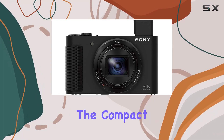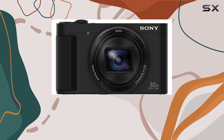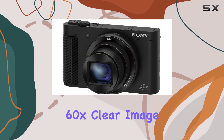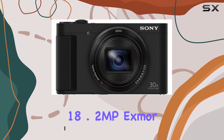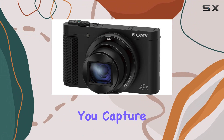Today we're diving into the compact powerhouse that is the Sony DSC-HX80B high zoom point-and-shoot camera. With its 30x optical and 60x clear image zoom through the Zeiss Vario-Sonnar T* lens, this camera promises superb image quality. The 18.2MP Exmor R CMOS sensor excels in low light conditions, ensuring you capture every detail.